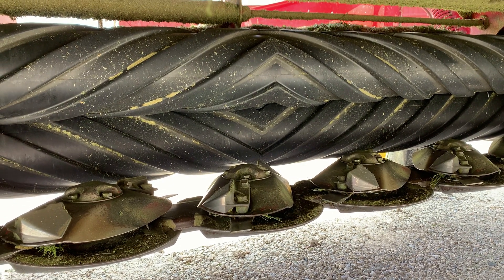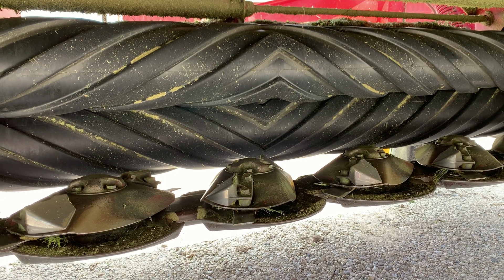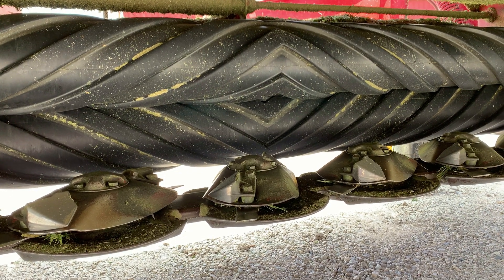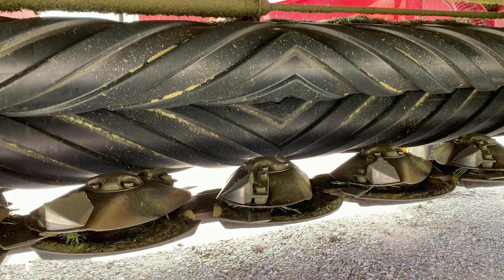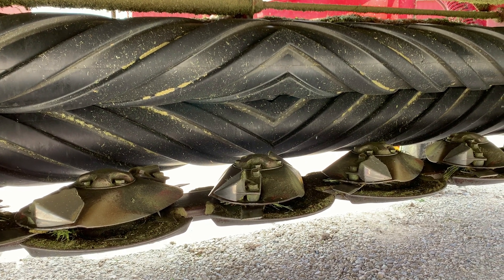We'll either leave it in that windrow and then rake it if it dries really quickly. Or a lot of times, if we're really pushing it, we use what's called a tedder. The tedder spreads out the hay so it can dry faster — it's all about surface area. When you spread that windrow out, you have more area that can be drying faster.